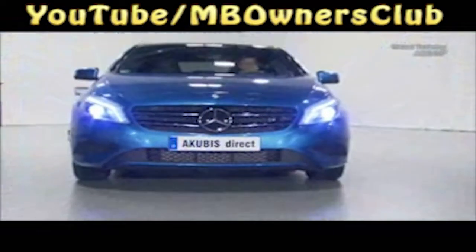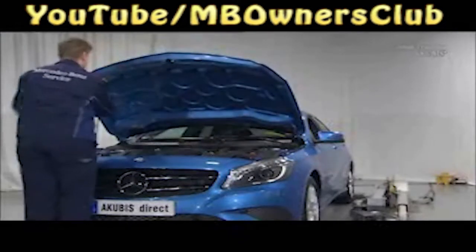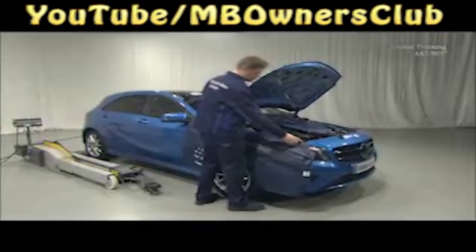First, raise the vehicle on the lift. Turn off the ignition and remove the key. Protect the car from scratches. Now put on your safety gloves.